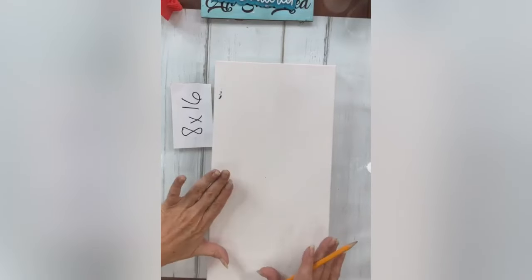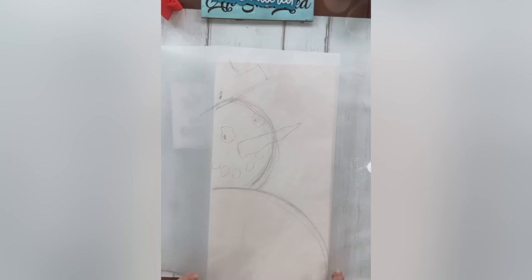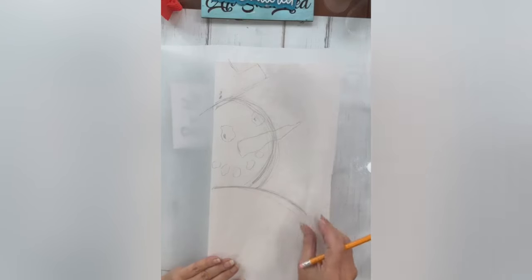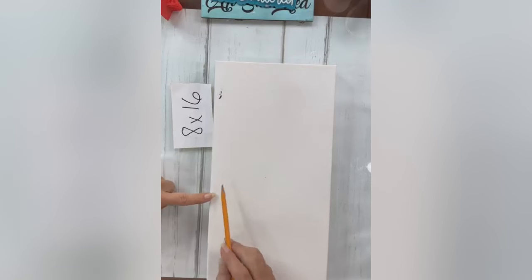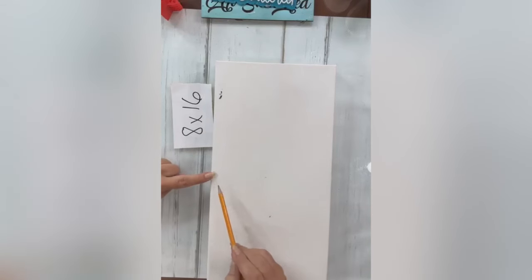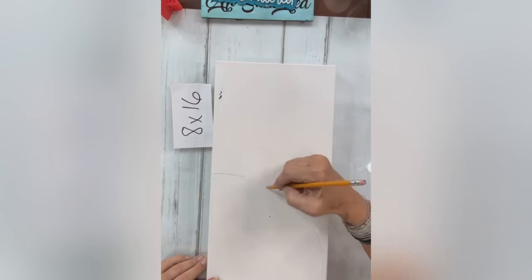I'm going to sketch my snowman on my canvas. I tried sketching him from my plastic and he looks a little crazy-eyed, so we can't have a drunk snowman. I'm going to go about halfway up my canvas and give him his belly, because we want to be able to add our buttons. He's got to have a big old snowman belly.